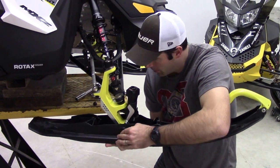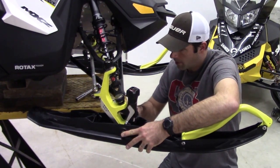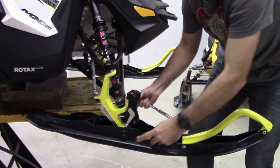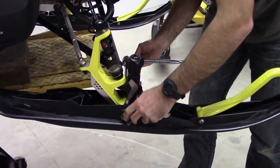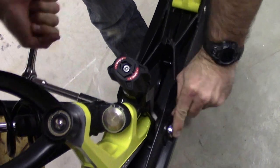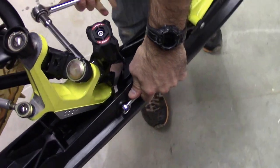We drop the ski right back into place. Now that we have the holes lined up, we insert the bolt, put the hat back on, and tighten it up. Then we repeat the process on the other side.